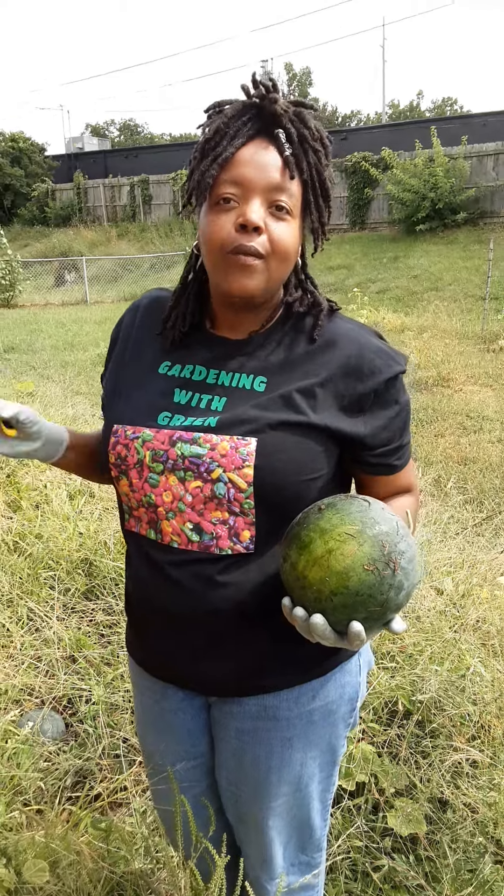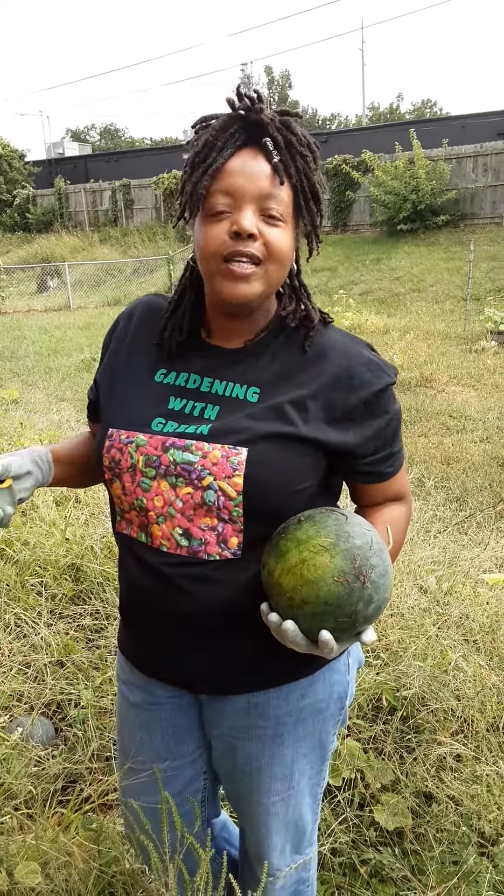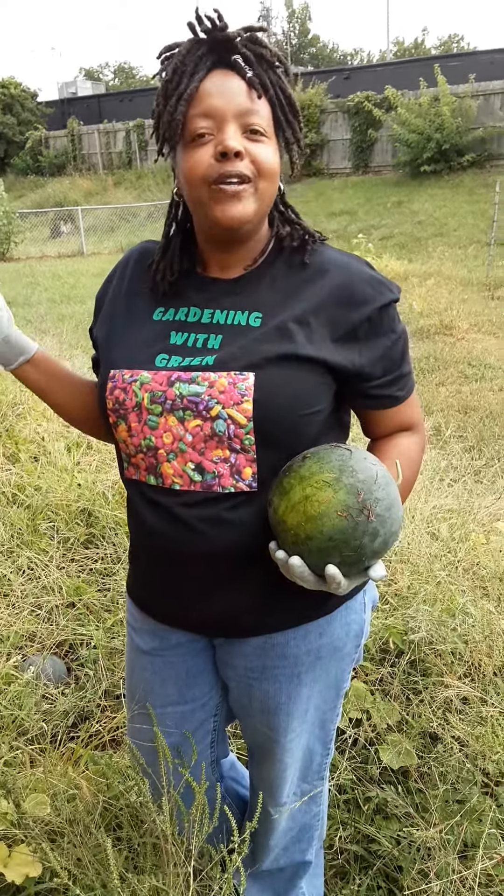Also, before I leave, I would like to ask you guys to subscribe to my channel and hit that notification button so you'll know when I'm uploading new videos. Thank you for tuning in to Gardening with Green. Enjoy your day.